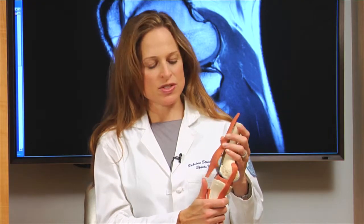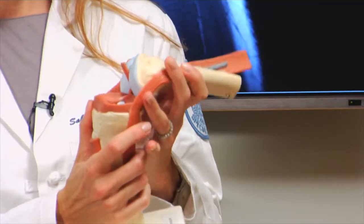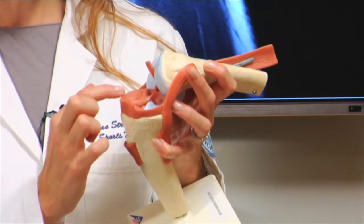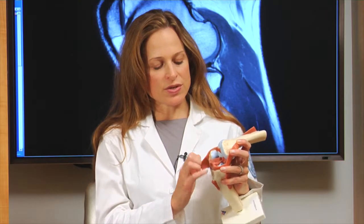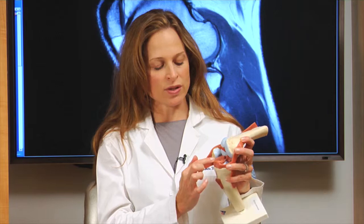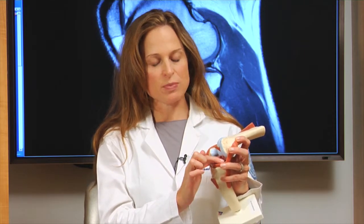Hi, you're watching this video because you and I have discussed performing either a meniscectomy or a meniscal repair. The menisci are two C-shaped structures within your knee: the medial meniscus and the lateral meniscus. The goal of this surgery is either to trim out a part of the cushion in your knee, either the medial or lateral meniscus, or to actually put sutures through to allow your meniscus to heal.